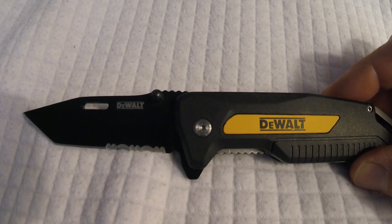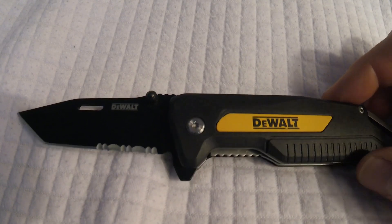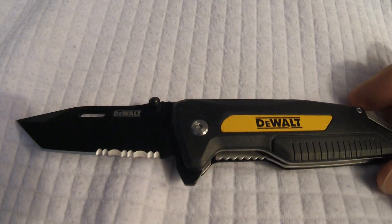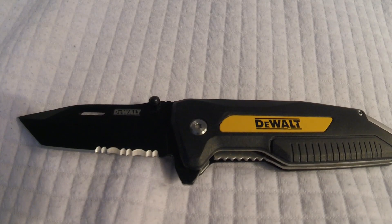This knife weighs in at a little over four and a half ounces. Lightweight, nice knife. Ten dollar knife — you can't beat it for the price and build quality.